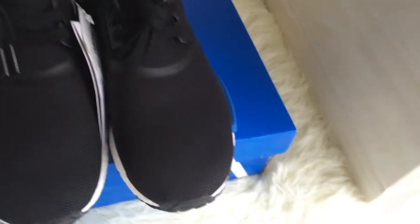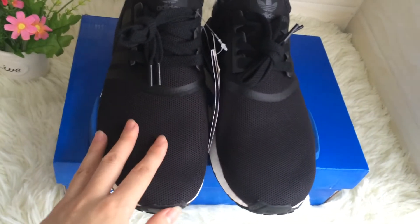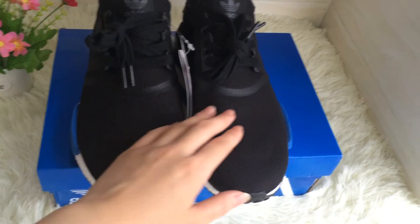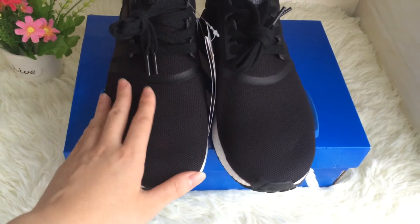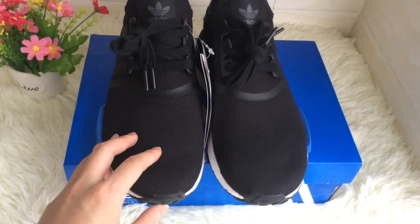Now let's see the toe. The toe of the shoes is black colored. The shoe is made of good material — it feels very soft. It might feel comfortable if you want these shoes.